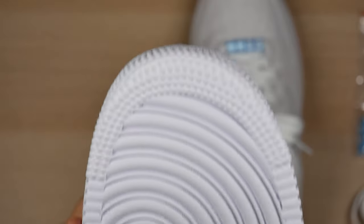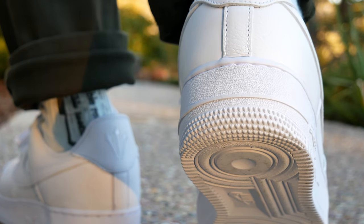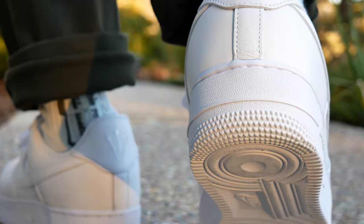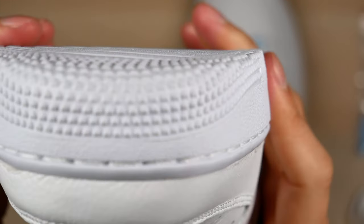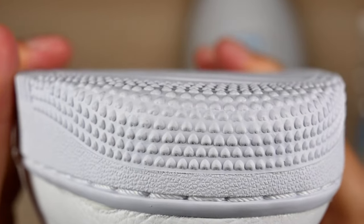And for the outsole, we have the usual Air Force One traction pattern. A very cool detail on the outsole — the little tread knobs on the front and the back are actually a bunch of little hearts. So you know you're a certified lover boy. Side note: if you flip the shoe upside down, they turn into a bunch of nutsacks, which is also pretty cool.